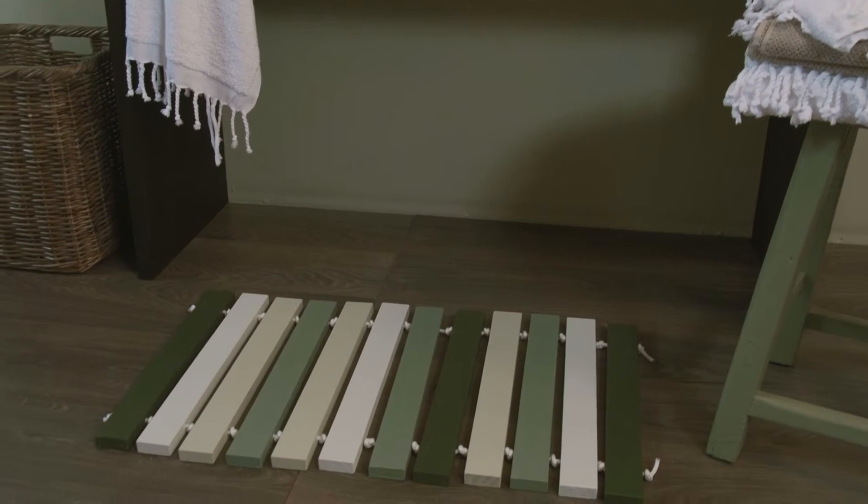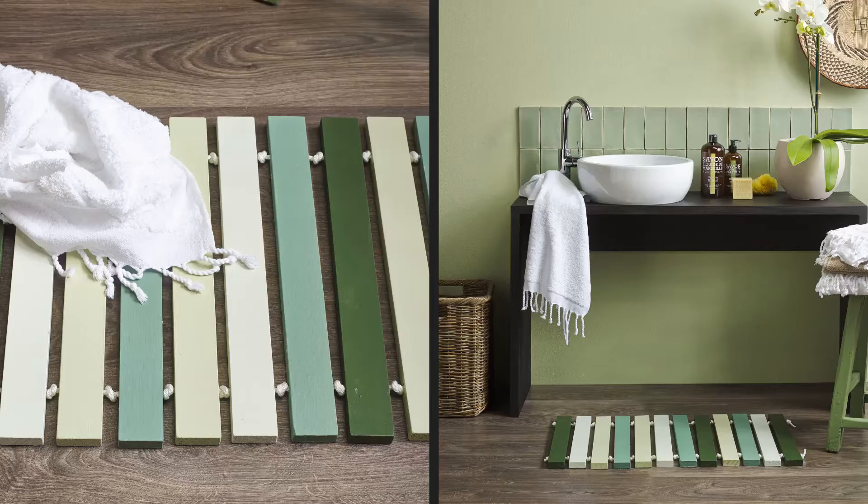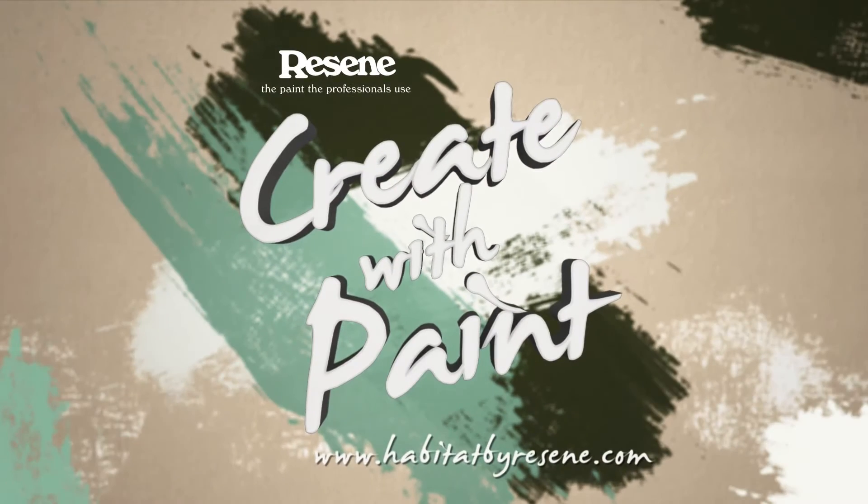Now your mat is ready to be used at the front door or in the bathroom. Check in again soon for more easy and effective projects on Create with Paint.